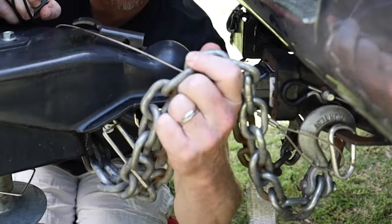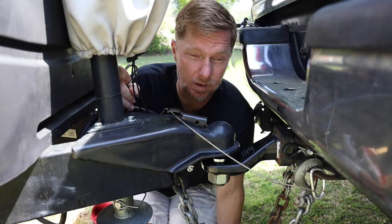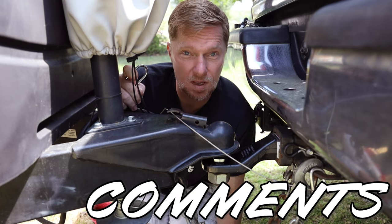Anyway, there's controversy on whether or not you take the chains and cross them over before hooking them to your tow vehicle, or some just say leave them straight. I'm not really sure — I don't see where there's a difference one way or the other. Leave something down in the description below with your thoughts on that.